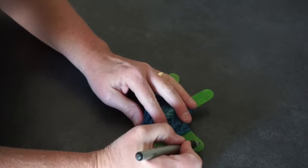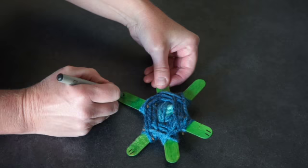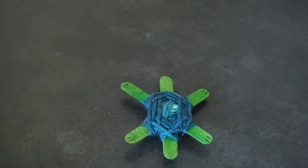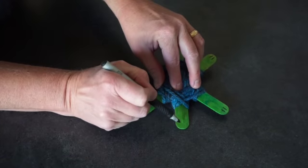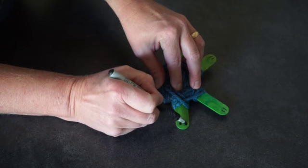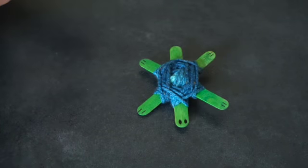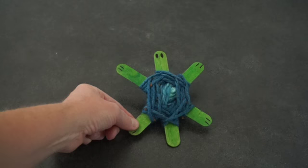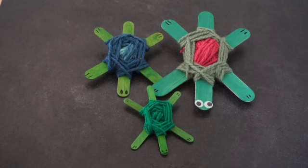Take your marker and you're just going to give him some toes on his legs, and then you can draw eyes and a smiley face if you want, or you could use googly eyes if you'd rather do that. And there you have your very own sea turtle. Just like sea turtles come in all sizes in real life, you can make them using all sizes of craft sticks. Make a whole bale of sea turtles and send us photos.